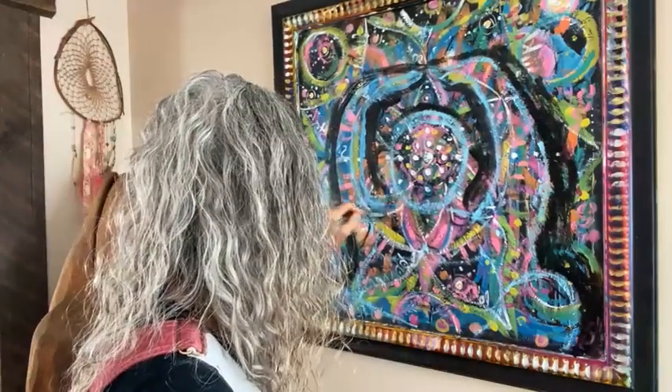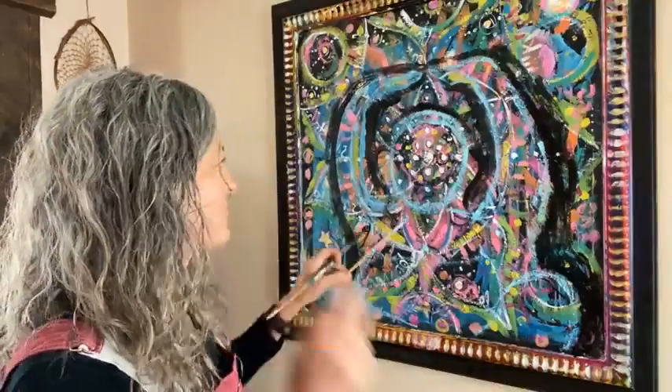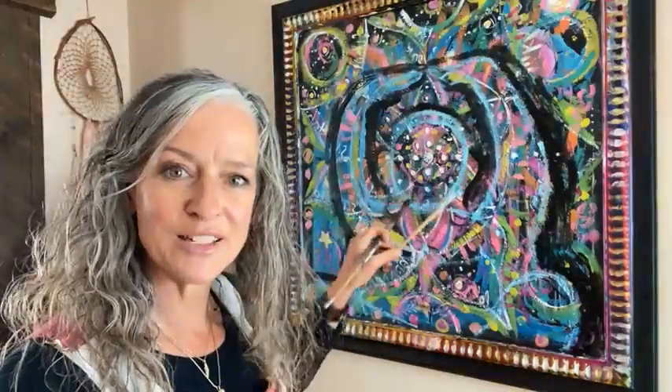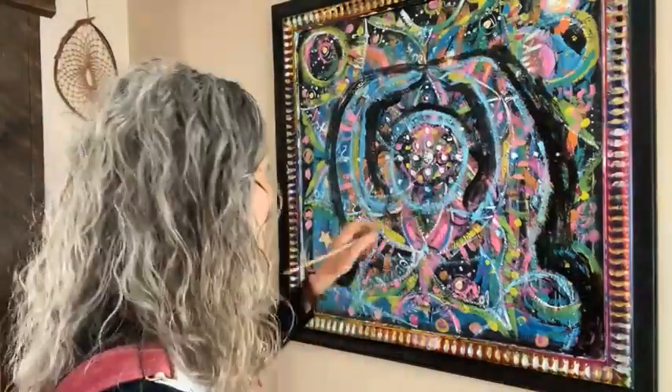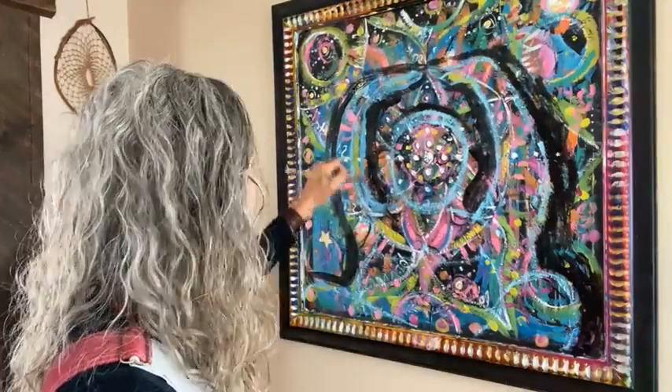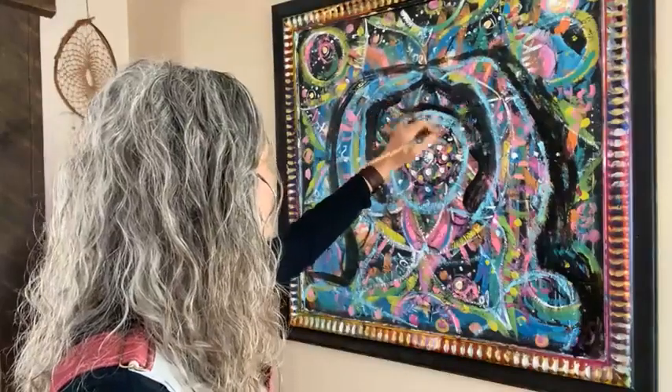I remember as a kid someone told me I had big earlobes — maybe when I got my ears pierced at age 12. Someone mentioned that big earlobes are a sign of abundance, and it comes from Buddha — big earlobes are a Buddha symbol.